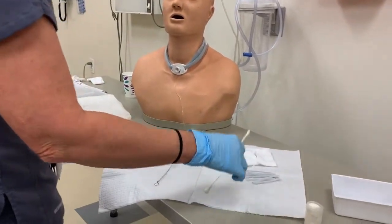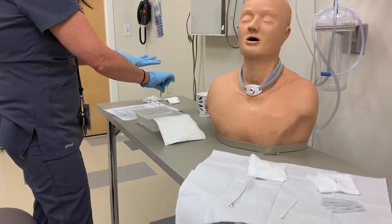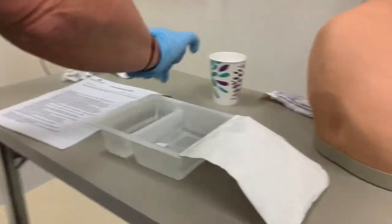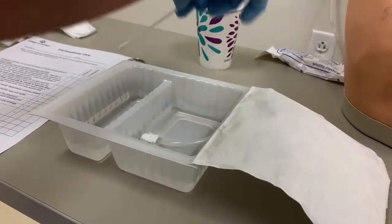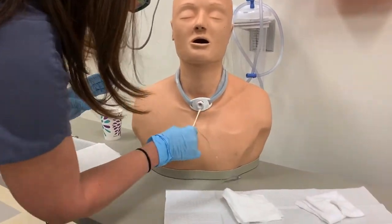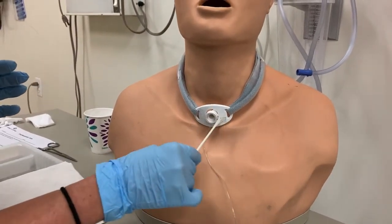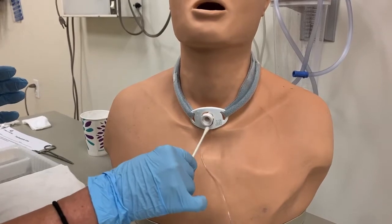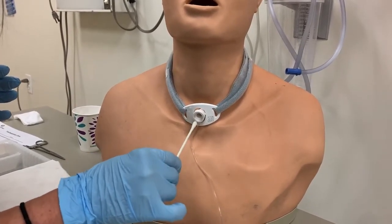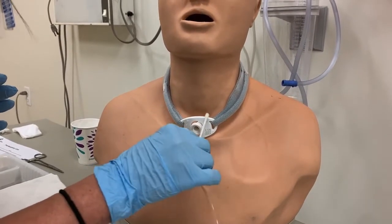While my inner cannula is in here, I can take one of the cotton-tipped applicators, taking it from the clean side where I would rinse from. I would just start going around the trach — in here, on the outside, and even on the flat part. What you want to avoid is getting the cotton-tipped applicator on the inside of the trach.